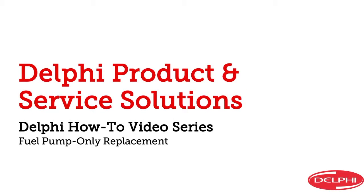Hi everyone and welcome to Delphi's how-to video series. I'm Dave Hobbs, senior trainer here at Delphi Product and Service Solutions. In this video we're going to show you how to replace just the electric pump in a hanger style fuel pump assembly.